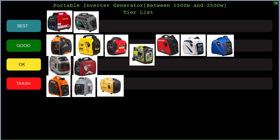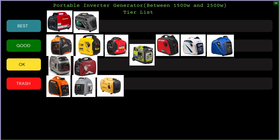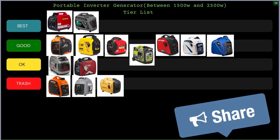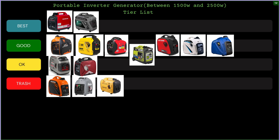And there you have it — that's my complete portable inverter generator tier list. I hope you guys enjoyed it. Let me know if you agree or disagree down in the comments. Tell me what you would change from this list, what generators you'd move around between the tiers. Also let me know if there's any generator I left out that you'd like me to add in a future tier list. Don't forget to like the video and subscribe to my channel — I really appreciate it, and I'll see you guys on the next one.